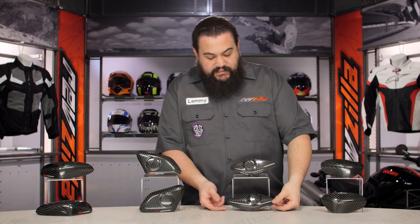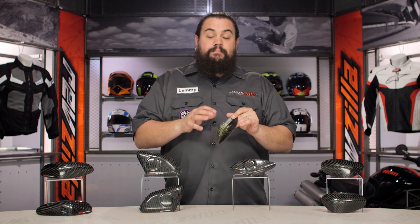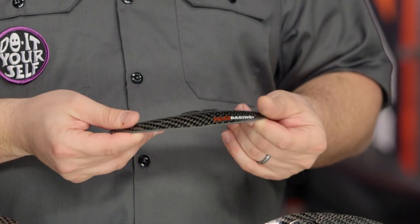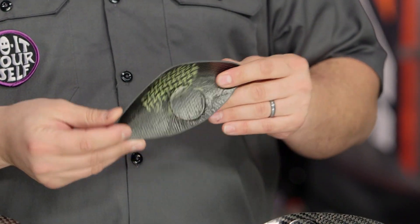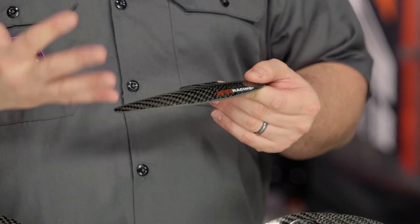These things are constructed, as you can see here, out of carbon fiber and Kevlar. They are pretty sturdy for what they are, considering they're lightweight and very thin. These actually do provide a pretty decent amount of protection, especially in an abrasive sense.